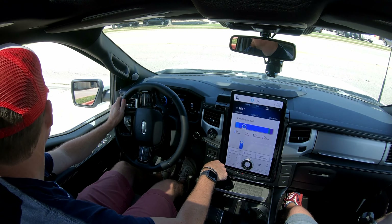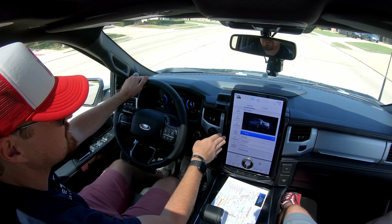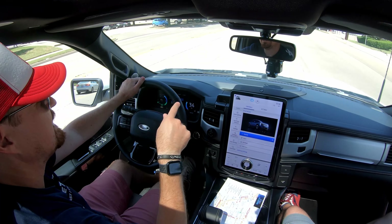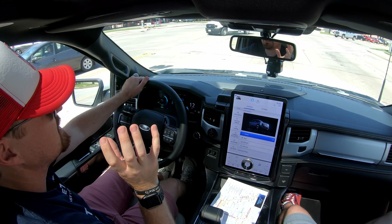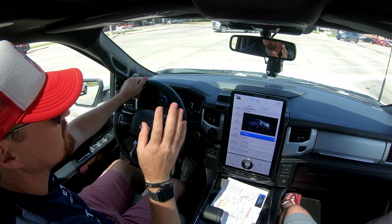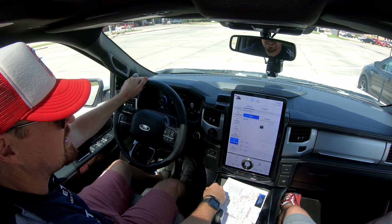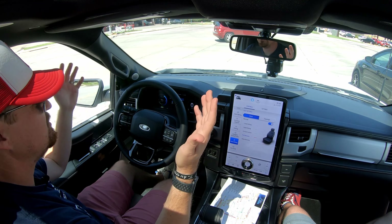There are the onboard scales so you actually know how much weight you're towing back there and the impact it will have — I think that is a truck feature that has been missing for a very long time. Pro Power on Board actually has power under the hood in the frunk area, so you can have stuff powered up there. You can have a front tailgate, a rear tailgate, whatever you want to do. And there are the seat settings we were looking for earlier — massage, absolutely turning that on to full recovery.